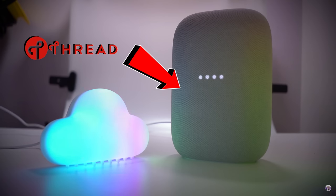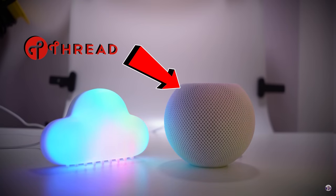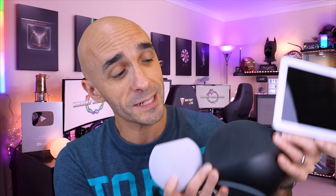Thread border gateways are built into things like the Apple HomePod mini, and the Google Nest Hub Max, and the Echo 4th generation, which has enabled the Thread marketing people to say there is no hub. There is — it's just in here. The same way as there is a Zigbee hub in the Amazon Echo 4th generation.